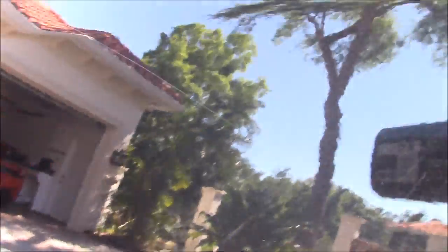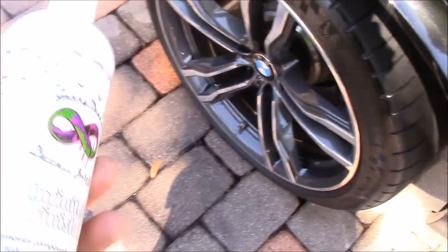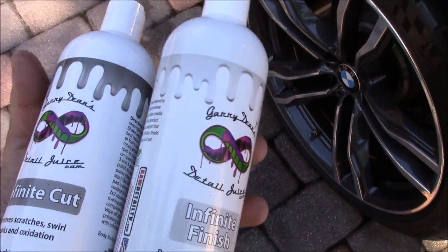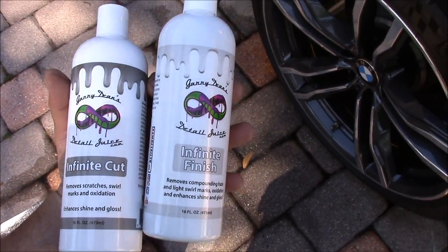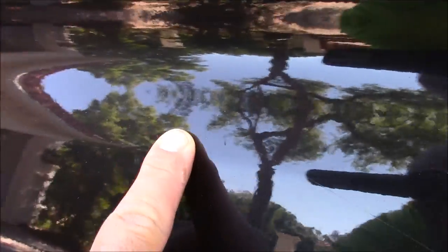So this is a brand new X5M and there is a pretty nasty scratch — I'm going to try to get it, there you go, you can see it. I'm using a dual action polisher with just a four inch orange Buff and Shine pad. I've got Infinite Cut and Infinite Finish. I'm going to start with Infinite Cut and see if I can remove that scratch. The scratch starts about right there and goes all the way down, stops about right there.